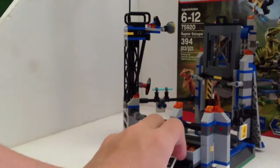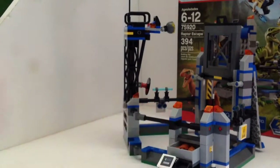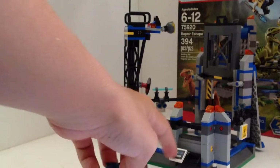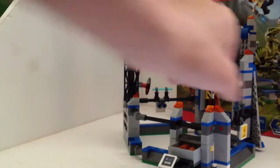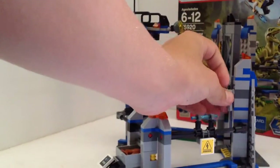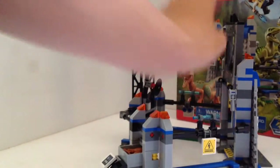Over here you've got chicken and a food dish, and the vet can push that in there so the raptors can eat their food. Very cool mechanism. Let's put down the little hinges because I want to close the gate and give it a better look.